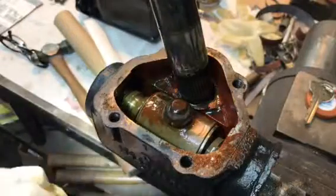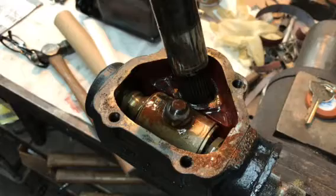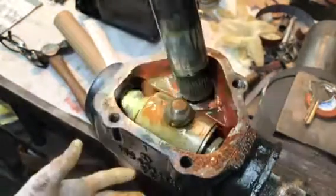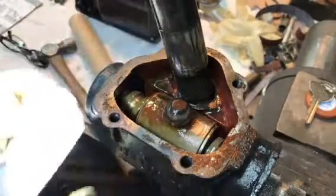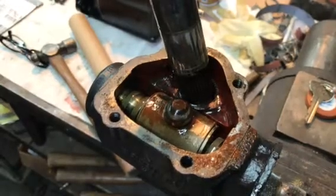I just thought you'd like to see what's going on inside your steering gearbox. We'll get it cleaned up and get you a full report later on. Thank you very much for sending it to me.